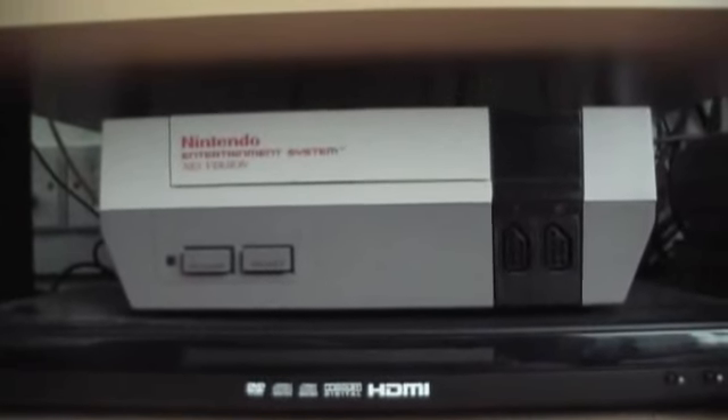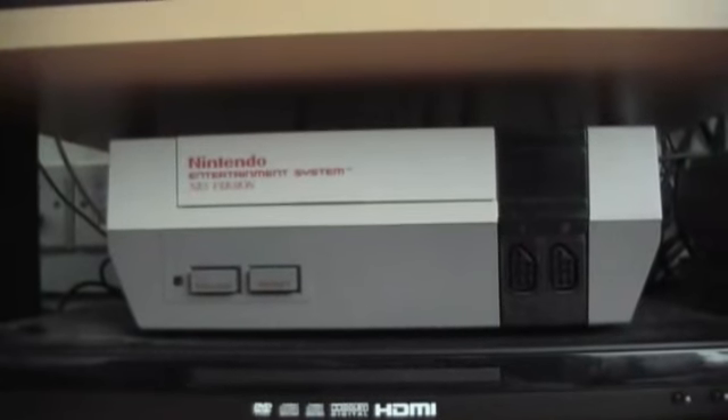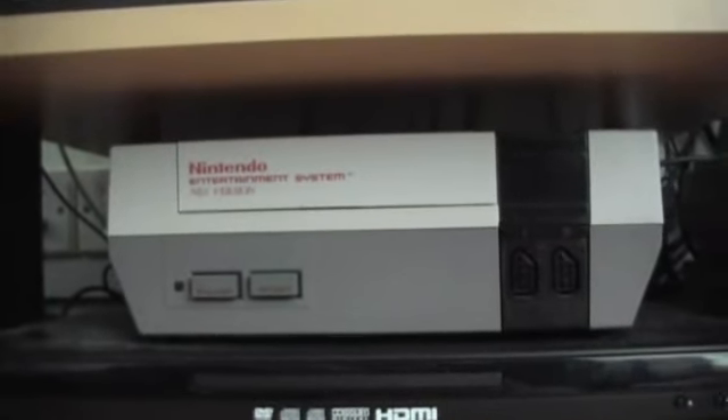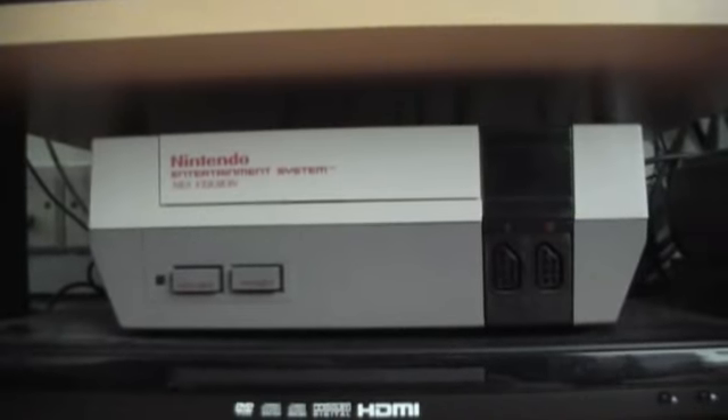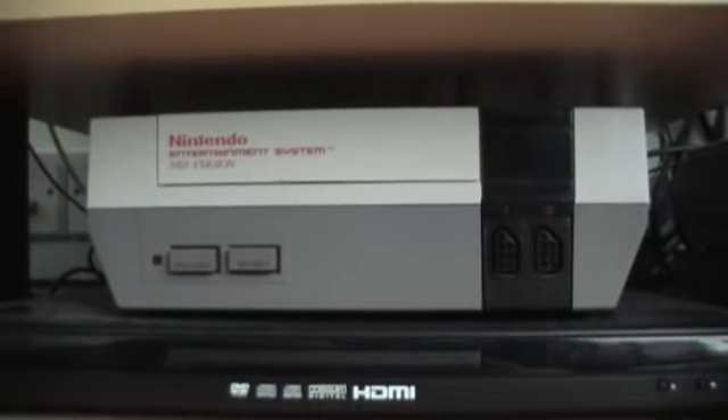Hi everyone, it's GalBan here. It's time for another one of my game collection videos. This time I'm going to look at my NES. This is the original Nintendo Entertainment System released in the UK, and this one is one I picked up recently on eBay, just so I could start collecting the games for it.